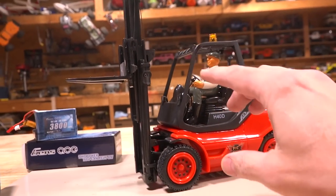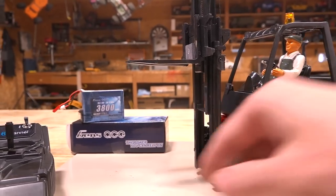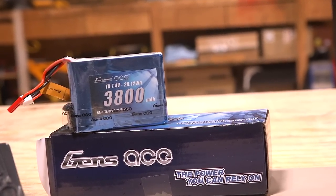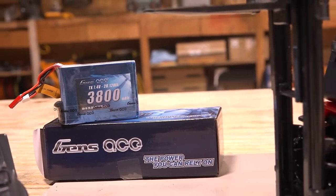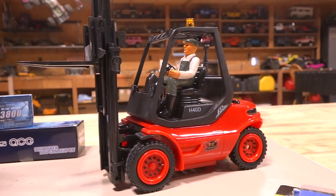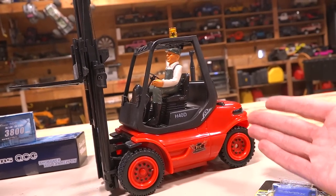Today I'm here to talk about the power. You'll notice I have a small lithium polymer battery over here from Genzase. This is a 3,800 milliamp hour pack I picked out on their website — I'll leave a link in the video description box down below. It's 7.4 volts plus 3,800 milliamp hours, and that's a ton of run time.